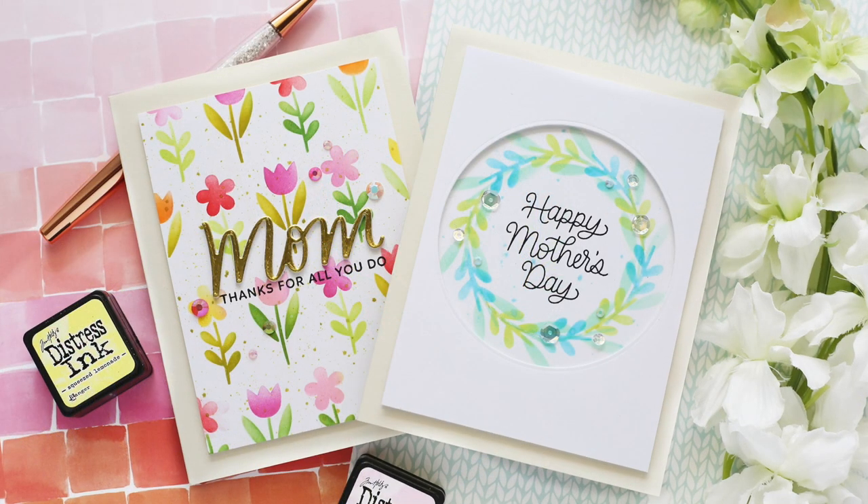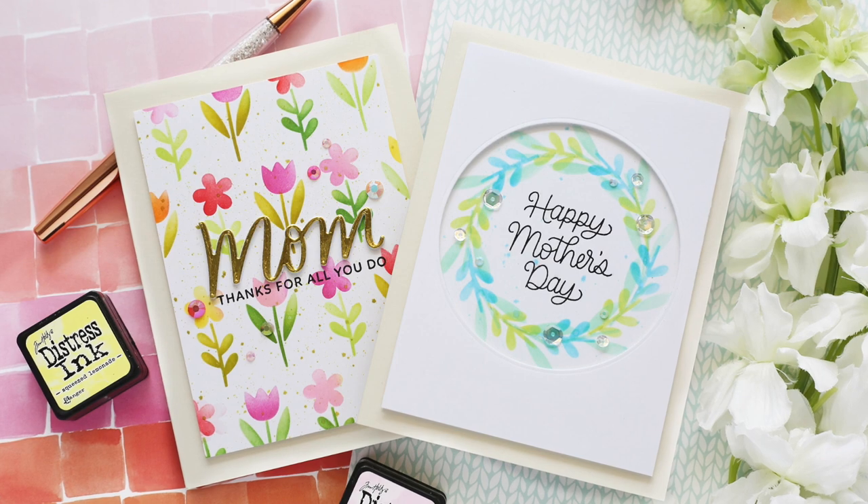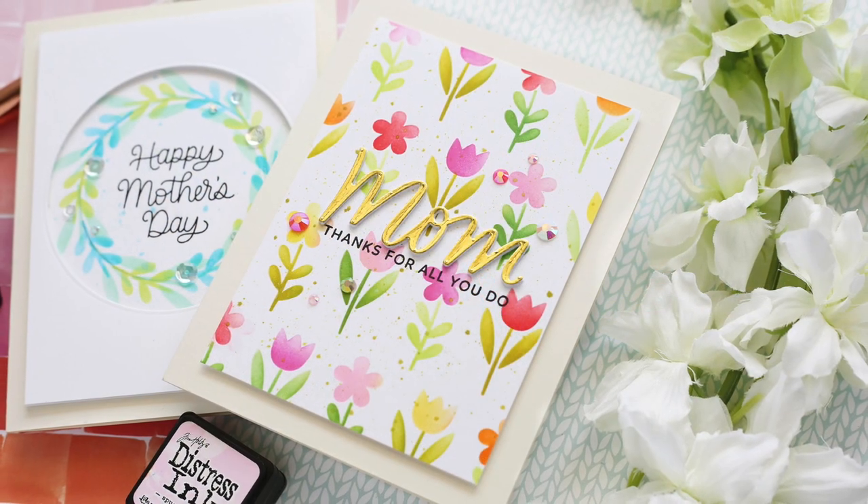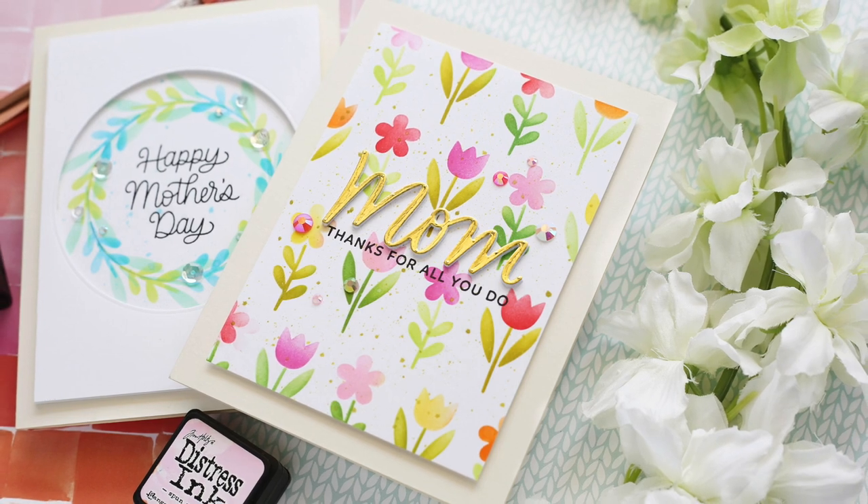I hope you enjoyed this video and it gave you some inspiration for the Spring Flowers stencil. Thank you so much for joining me — have a wonderful day and I will see you next time.